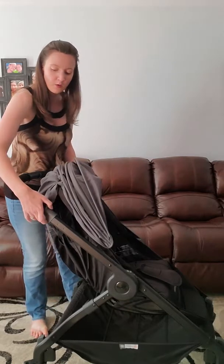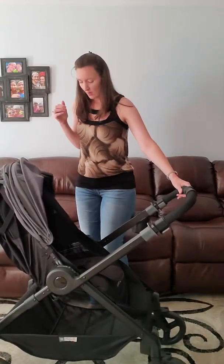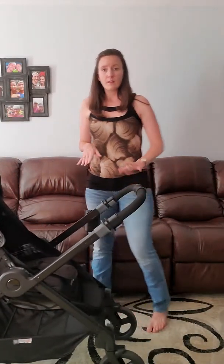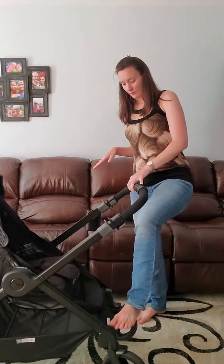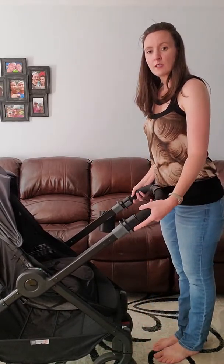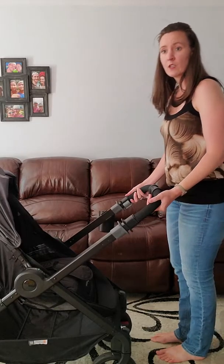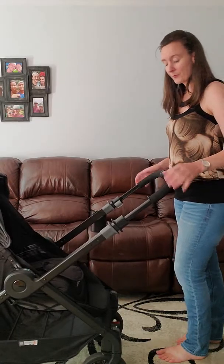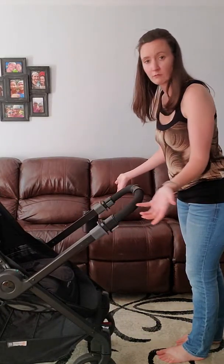One thing that my husband and I definitely use quite a bit is the extendable handlebar. You can extend it out by unlocking either side and then just pulling up to wherever is easiest for you. Then you can push it back down and relock.